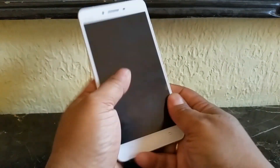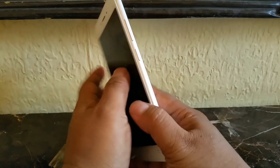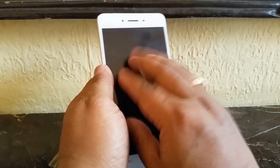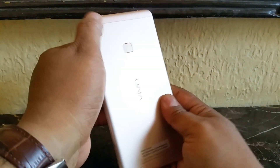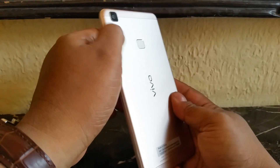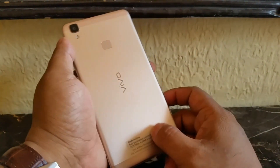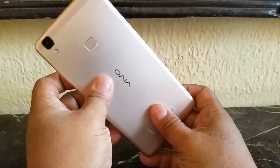It looks and feels quite premium with a matte finish, so it won't attract a lot of fingerprints. However, the same cannot be said for the front, which attracts lots of fingerprints. You have the 13MP back camera here and the bump is almost negligible — in fact, the camera sits almost flush with the body. There's also an LED flash and a 360-degree fingerprint sensor. Overall it feels quite light for a 5.5-inch device.